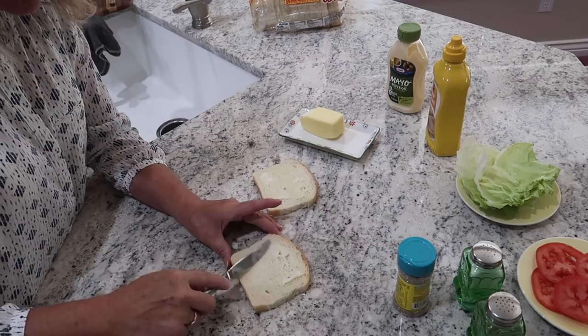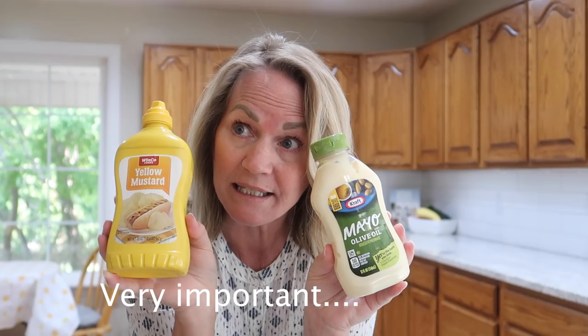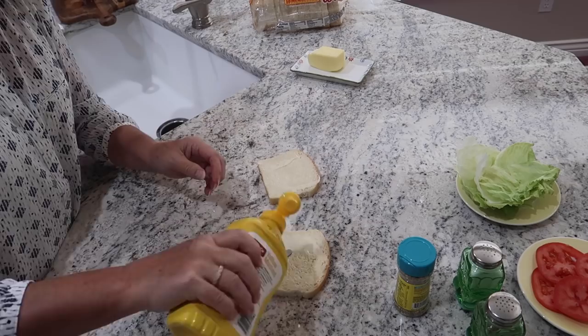Buttering keeps you from getting a soggy sandwich. On one slice of bread, put the mayonnaise or the Miracle Whip — basically this is like a salad dressing. The side of bread that you put the salad dressing on is the side where you're going to build the vegetable side of the sandwich. Then you put the mustard on the other slice of bread, and that is the side where you're going to build your meat and cheese.